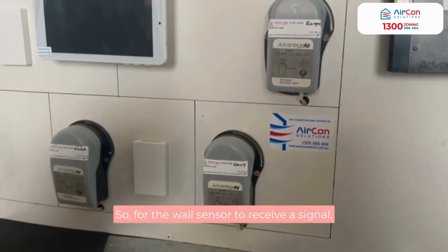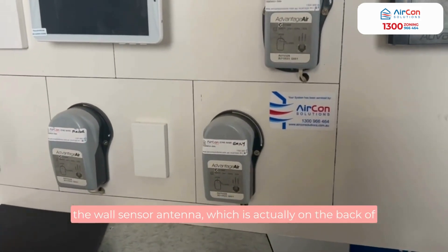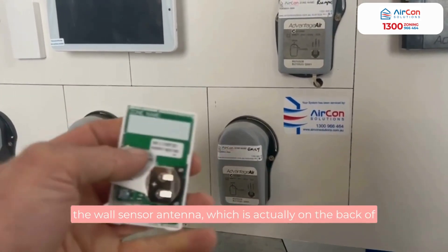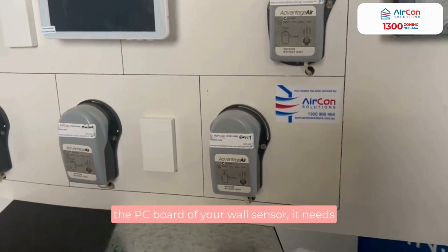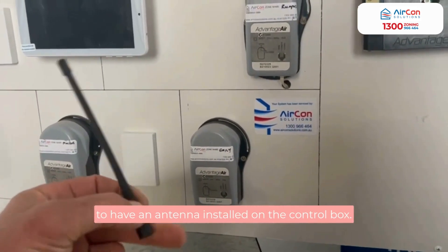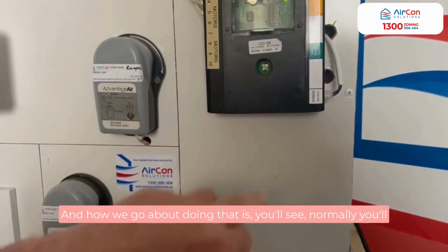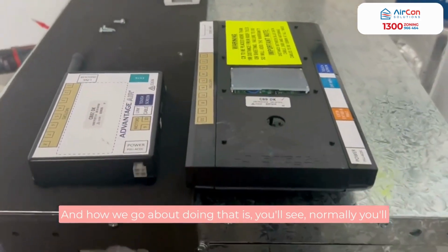In order for the wall sensor to receive a signal, the wall sensor antenna — which is actually on the back of the PC board of your wall sensor — it needs to have an antenna installed onto the control box.